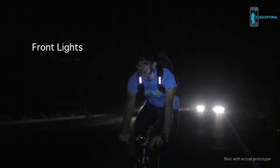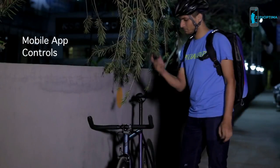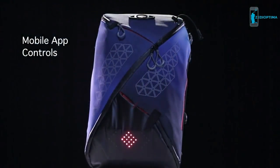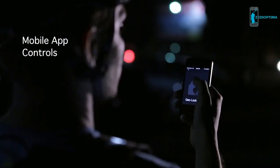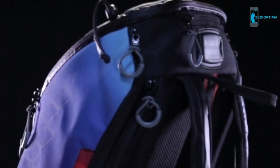The front lights also help you get noticed by motorists coming towards you without blinding them. Our mobile app allows you to configure your bag's light settings to match brightness and safety regulations around the globe. You can also set up a theft alarm with a geo-lock system on the app.